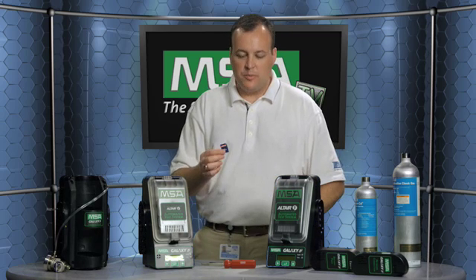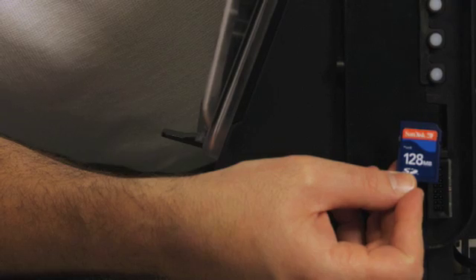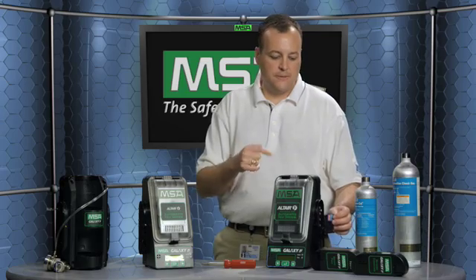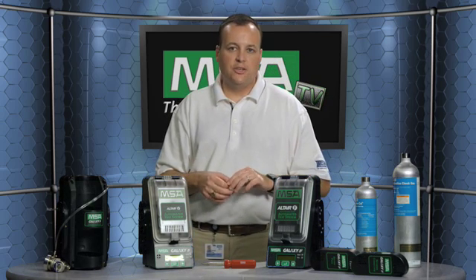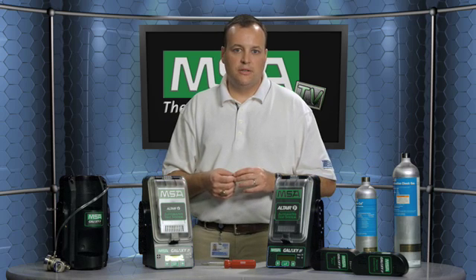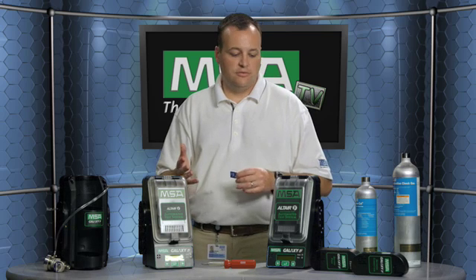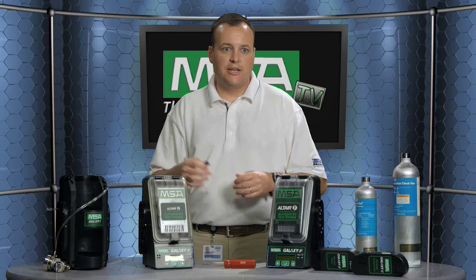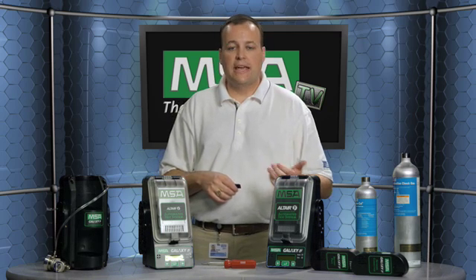Another accessory option is a memory card. This memory card goes into the master test stand only, which is the one furthest to the right as you're looking at the bank. It is removable and can be taken out by an industrial hygienist or safety professional back to their desk and plugged into a memory card reader — another way to get data off the instrument so that you can verify and document the record of the calibrations and bumps.